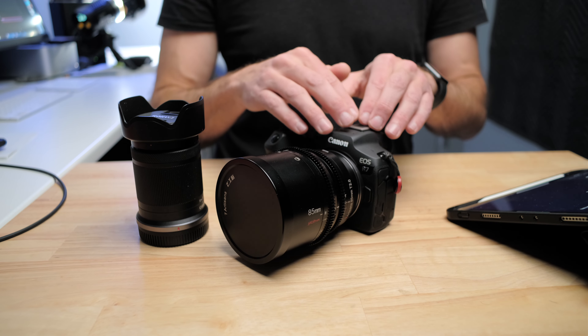The body doesn't know what focal length it should be compensating for and moving the image around to keep it stable. The focal length is what the camera needs to know in order to move that IBIS and keep the image stable.